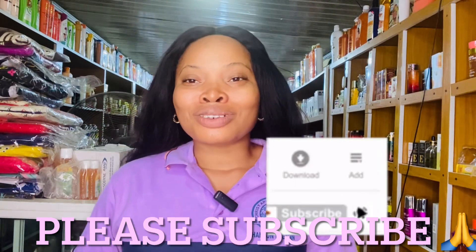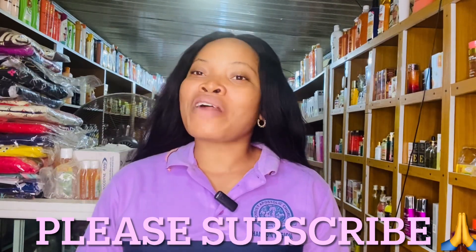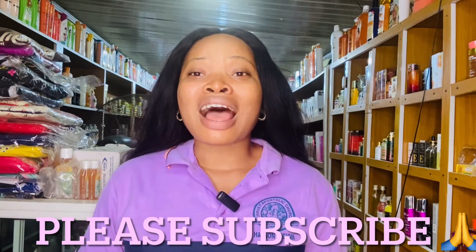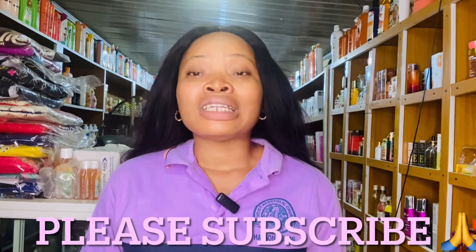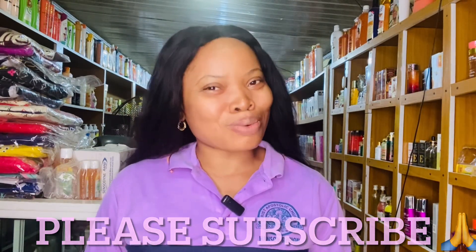The notification bell is beside your subscribe button, so you're notified each time I drop a video. If you are a returning subscriber, I love you guys so much — thank you for coming back to watch my video.